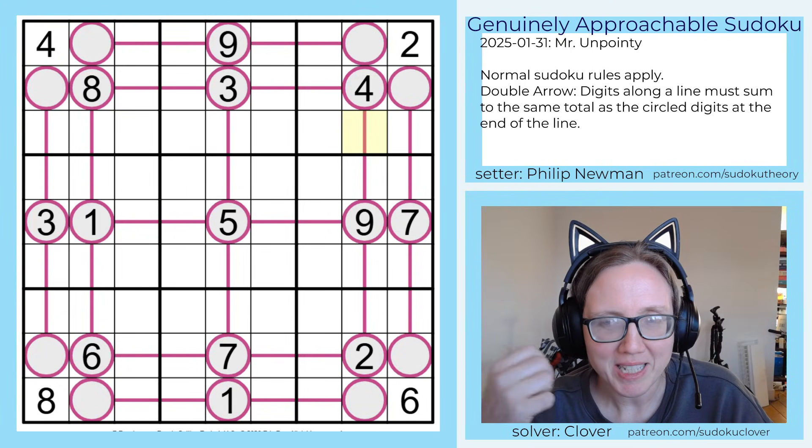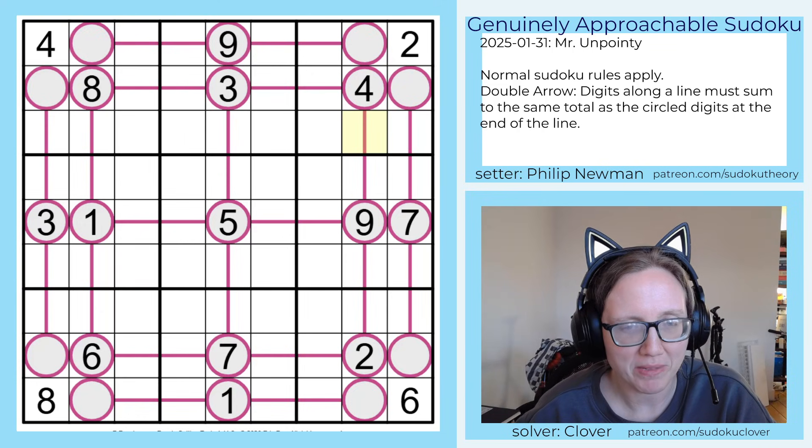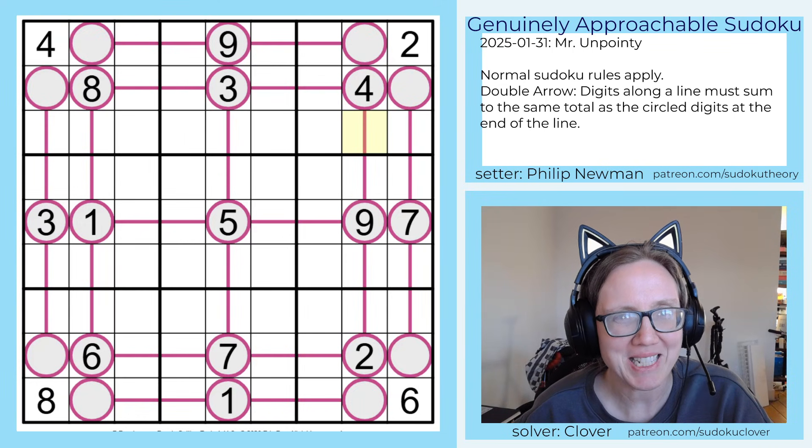Hello my friends, I'm Clover and this is Genuinely Approachable Sudoku, and today we are solving a puzzle called Mr. Unpointy by Philip Newman.